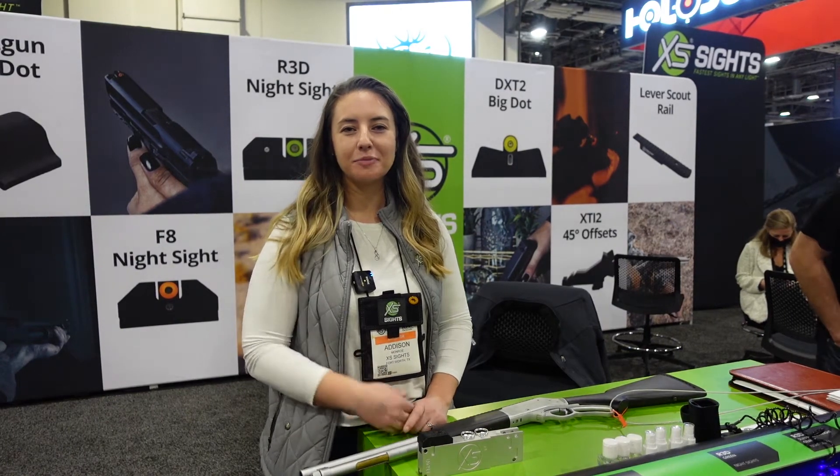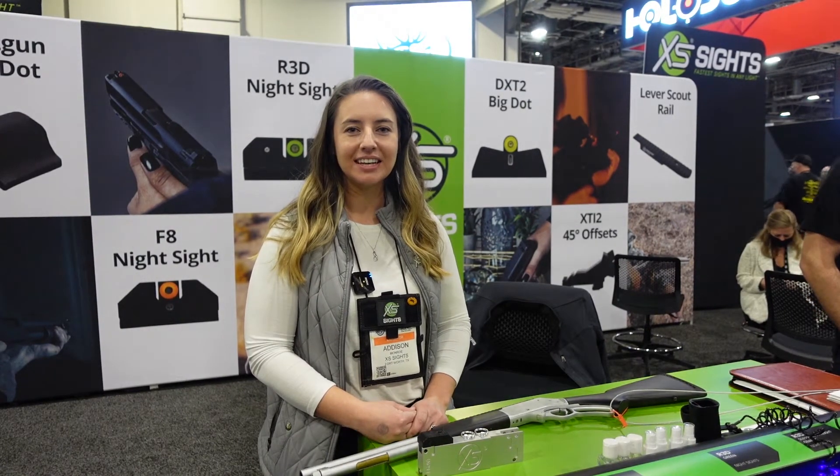Hi, I'm Addison. I'm the Marketing Manager at XS Sights, and today I'm going to show you some of our new products here at the SHOT Show.